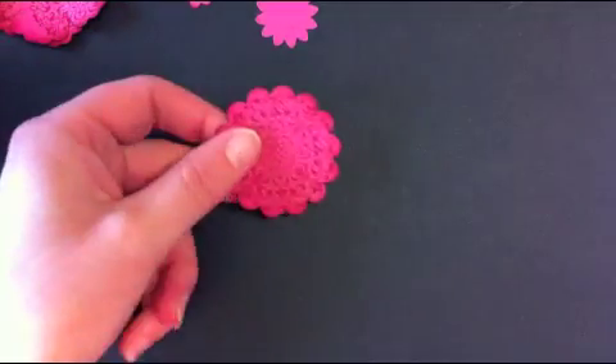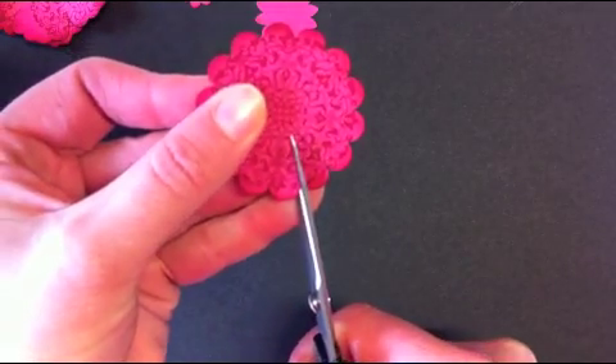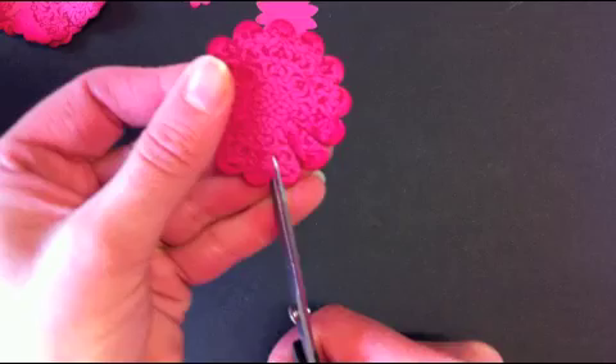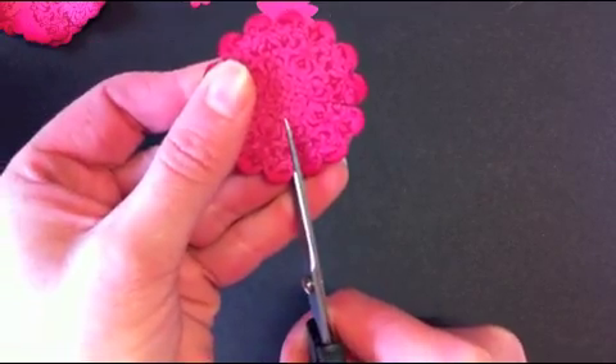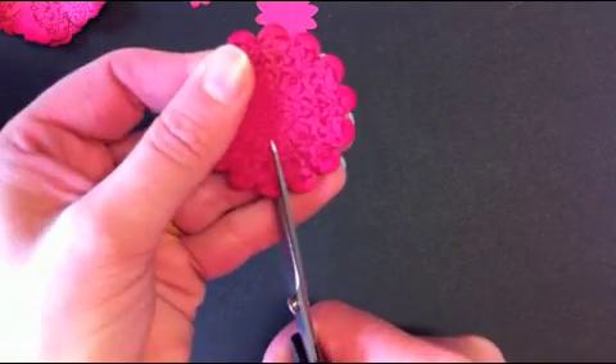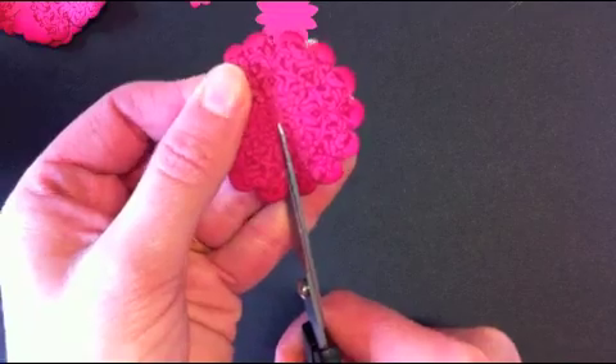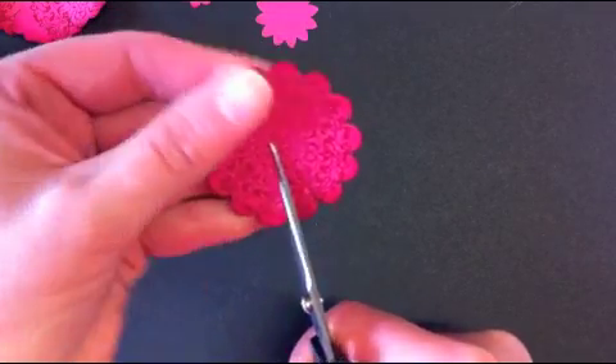With your scallop punch, all you need to do is make a cut between each scallop. Don't cut all the way and don't cut your petals off, because all of this will get covered by your other flowers.